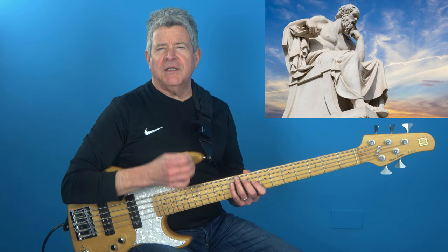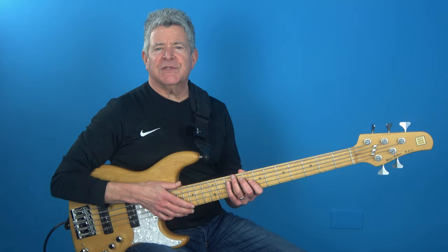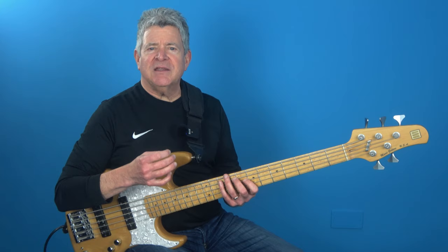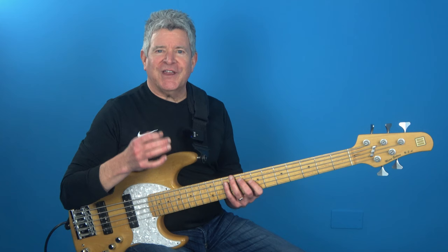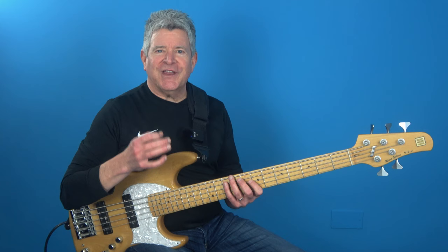Socrates said, know thyself, and he wasn't wrong. You've got to know your limits and strengths when it comes to playing bass. As bass players, we've got two jobs: lay down sick bass lines and bust out the occasional solo. And to do that, you've got to have the technique to back it up when the pressure's really on. So make sure to put in the work and stay true to yourself. Until next time, practice smart, work hard, and play creatively.